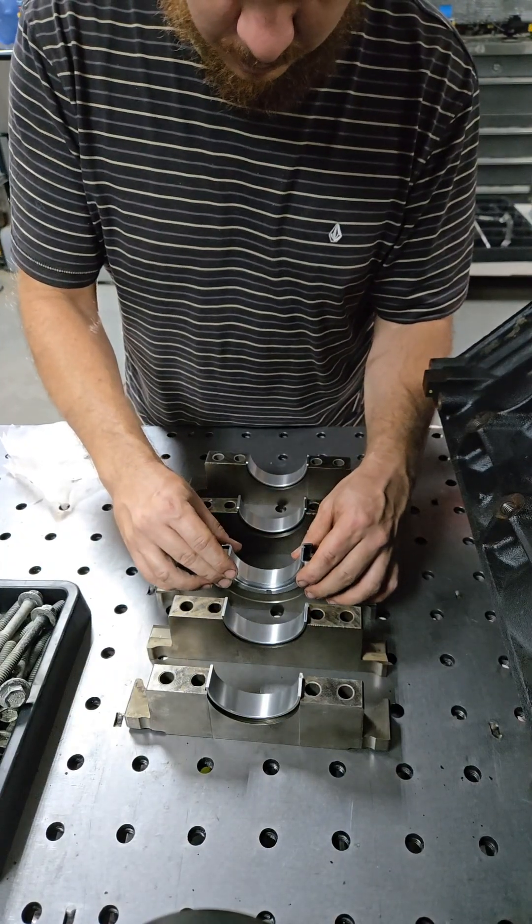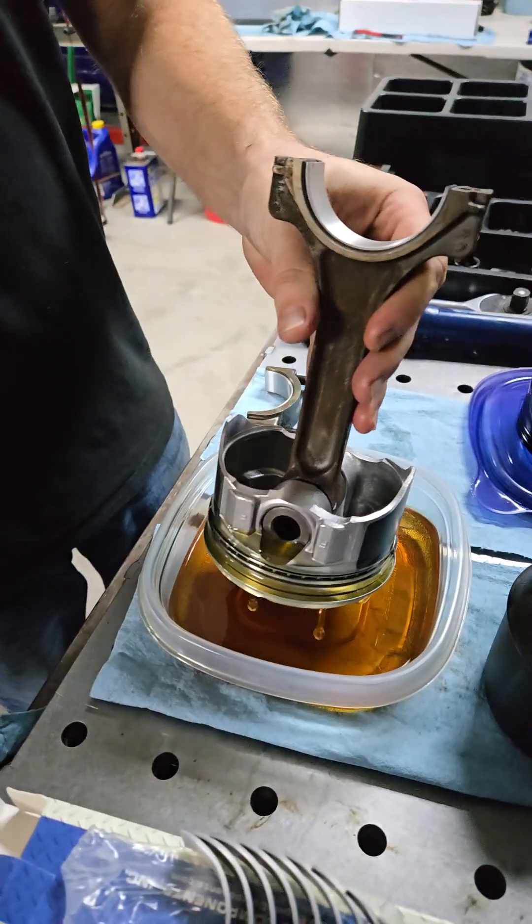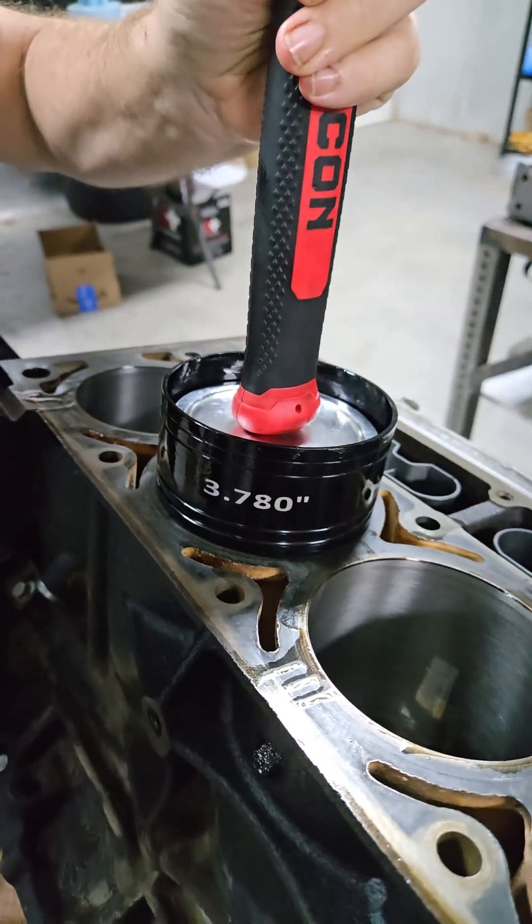Brand new bearings all the way around. Big shout out to our friend Juan, who let us borrow his piston compressor tool — it's fantastic. If you guys don't have one of these, I highly recommend you get one. Thanks again, Juan. You've always been looking out for us.